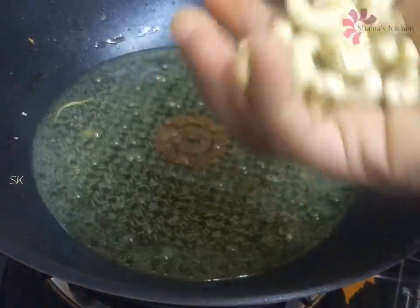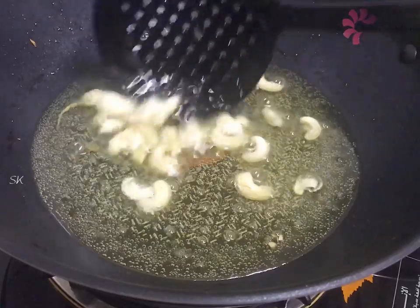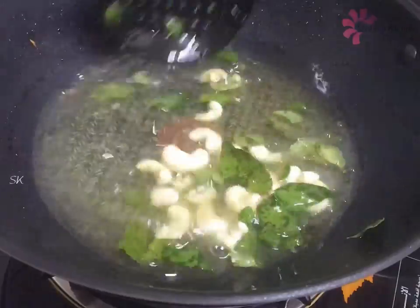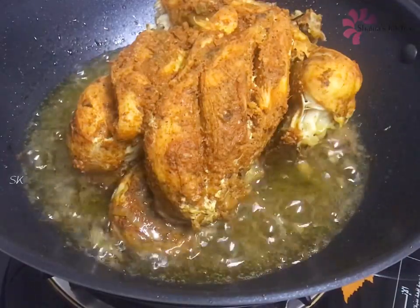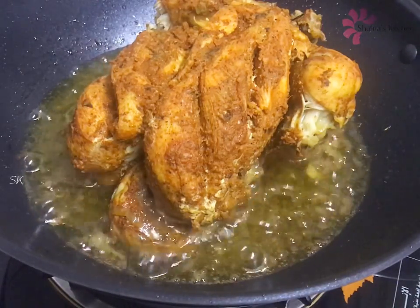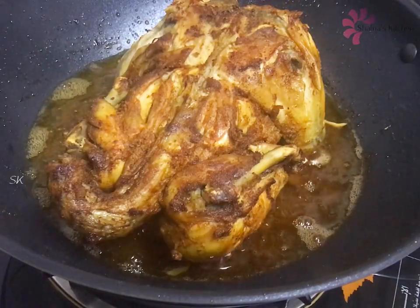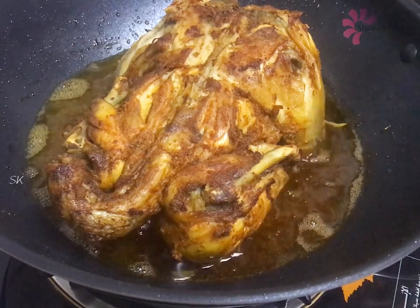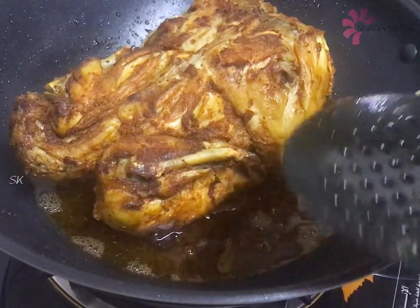It will also be a garnish. Add some curry. Now we fry the chicken with a nice flavor. We have a nice color. We don't need to overcook the chicken because we have chicken with a nice color. Fry the chicken with a nice color and flavor.